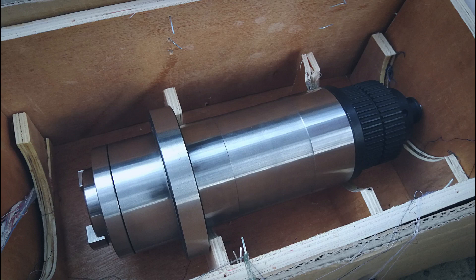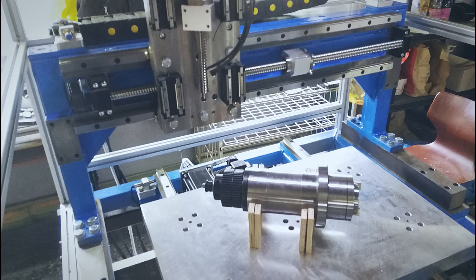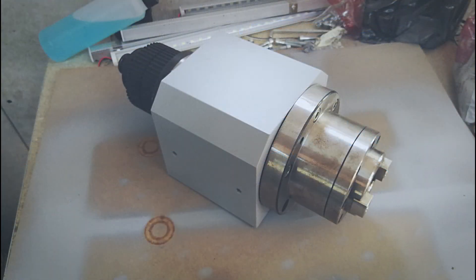The spindle is a BT-30 Chinese cartridge spindle driven by belt with a 3.8 kW servo motor. The tool gets released by pushing the drawbar with an air cylinder.